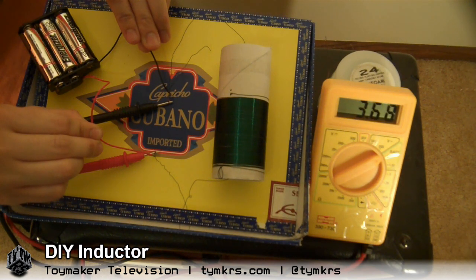So if we look at the voltmeter, it looks like we're at about 3.66 volts or so. And so if I remove one of these leads to break the circuit, theoretically I should see a spike in that voltage.